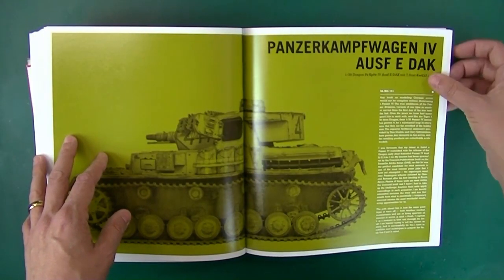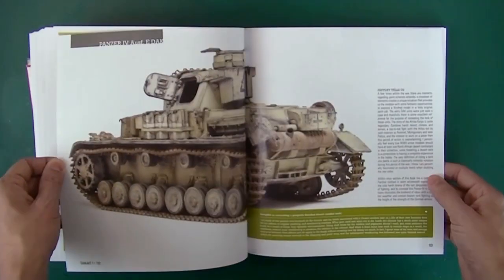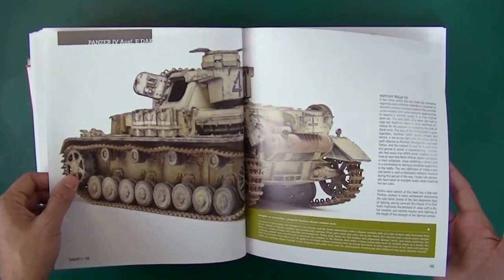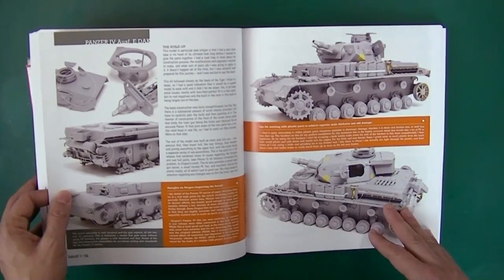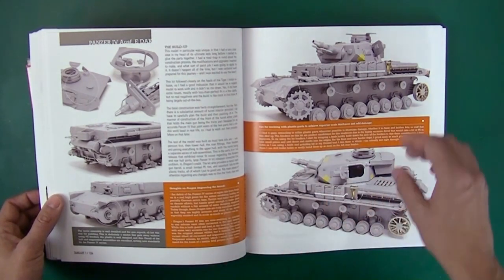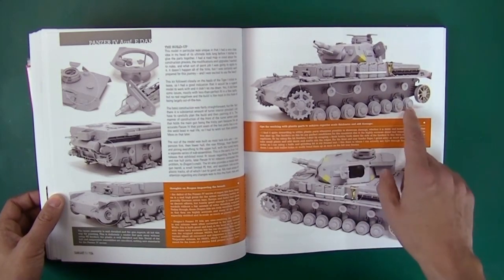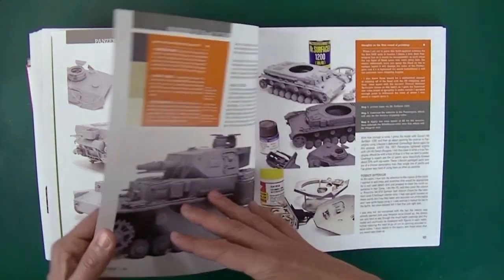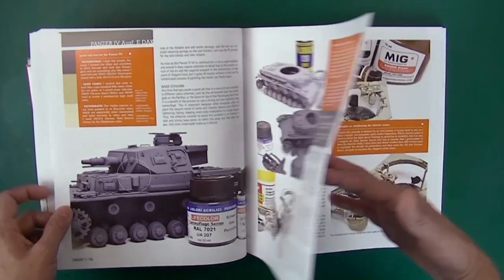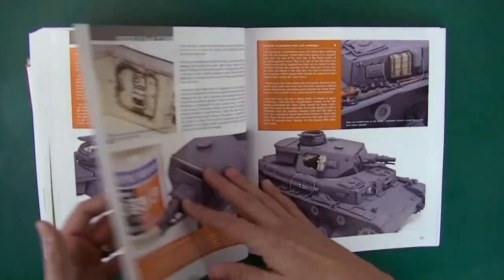We also have a Panzer IV Ausführung E in Afrikacorps markings. This kit is one that I have done — mine didn't turn out so well because that was new to me. Here's the build if you're not familiar with this Dragon kit; it's really nice, one of the old super kits. That's why he's got no rubber on his tires. Using Lifecolor as a base, Mr. Surfacer, and talking about his interior weathering — some excellent chipping in there.